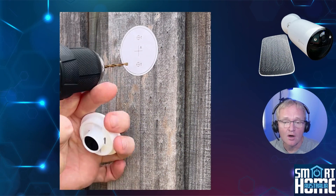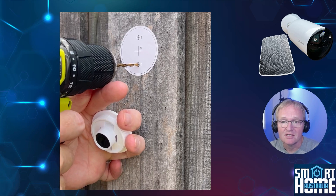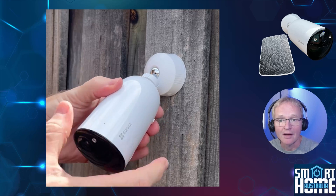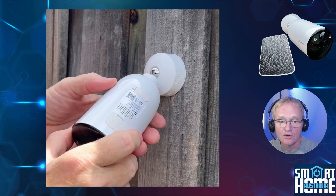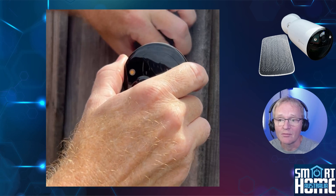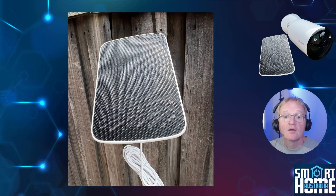Simply drill the holes using the included mounting template as a guide, then screw the mount in position. Attach the camera to the mount by screwing onto the threaded screw, position your camera, and screw the base mount to lock the orientation. The solar panel mounting is just as simple — position it within 4 metres of the camera so that it receives a few hours of direct sunlight each day, then connect your solar panel to your camera and you're done.